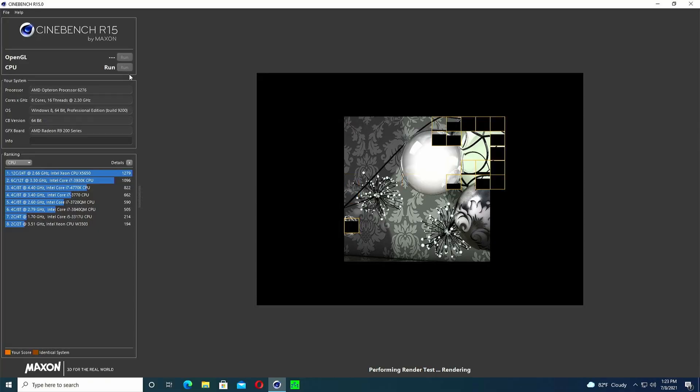After beating my head against the desk for a few hours, I finally gave up on overclocking. That means we're stuck at a base clock of 2.3GHz and a max turbo of 2.6GHz for all cores. In theory it can boost higher on single-threaded loads, but I never saw anything above 2.6GHz — most of the time it sat at 2.3. This is where things start to get really frustrating.